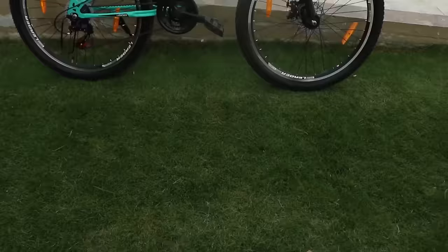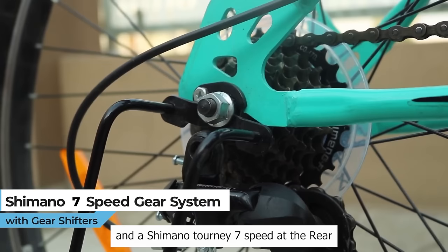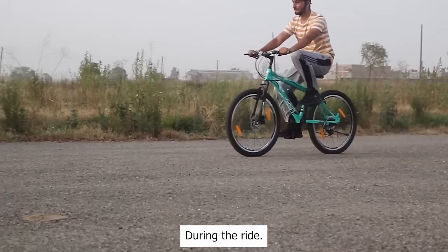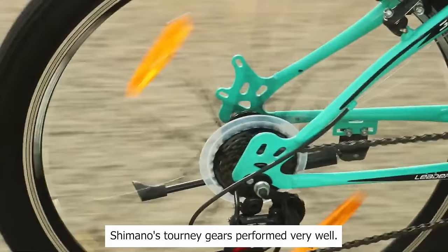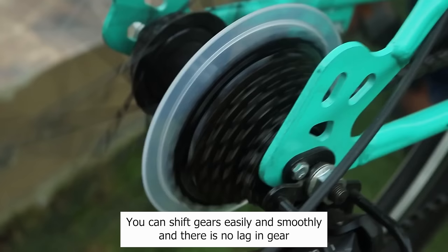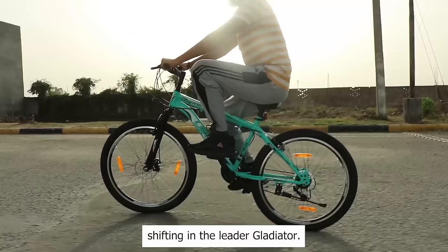This bicycle comes with a Shimano Tourney 3-speed at the front and a Shimano Tourney 7-speed at the rear gear system with effortless gear shifters. During the ride, Shimano Tourney gears perform very well. You can shift gears easily and smoothly, and there is no lag in gear shifting in the Leader Gladiator.